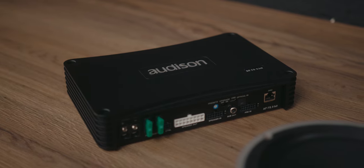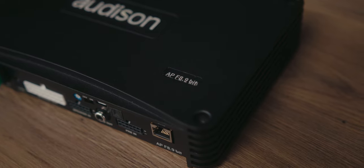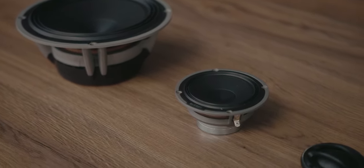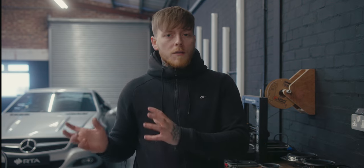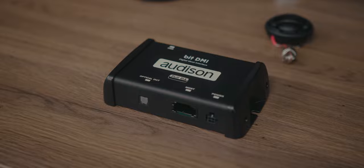I'm using the Audison Prima F8.9 bit amplifier — an eight-channel amp with built-in DSP, really good for OEM integration installs. We've got the Audison Voce six-and-a-half and three-inch drivers, and the Hertz Mille Legend tweeter instead of the Voce — that was just a stock issue from the supplier, so it became an upgrade for the customer. I'll also be using the Audison bit DMI because this vehicle has MOST ring, so we can tap into it and pull a digital signal from the stereo straight to the amplifier for a really clean setup.